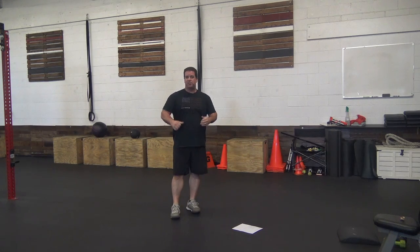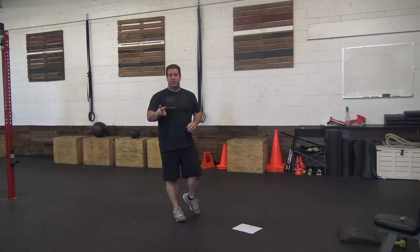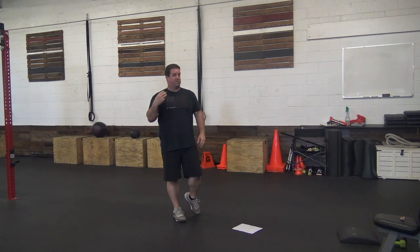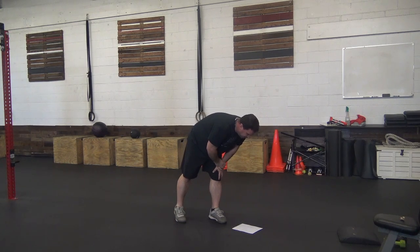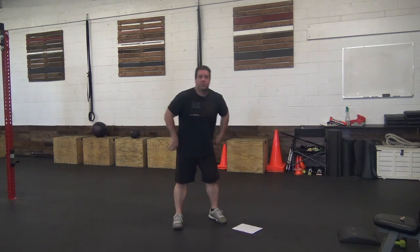For our workout we have five total rounds. First is 48 double unders — if you've got double unders, hit 48 of those. If not, we're going three-to-one ratio on singles, so that's three times the amount for singles.